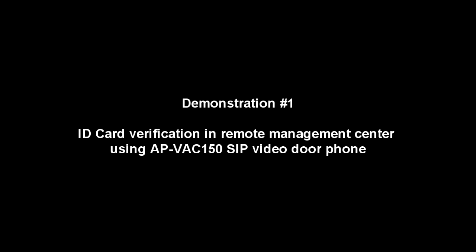This is a remote door open demonstration using APV-AC150 after checking a visitor's ID card, like a driving license and identification card.